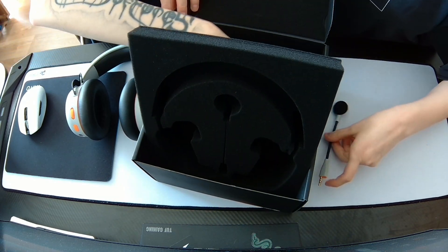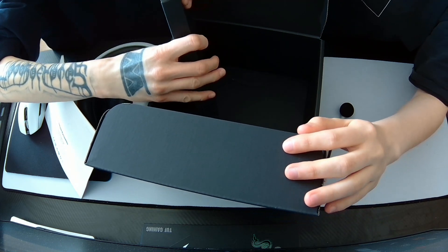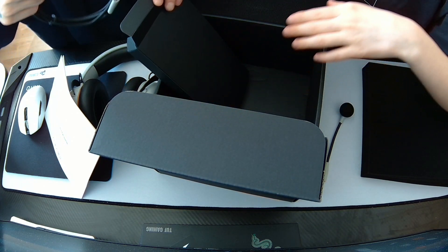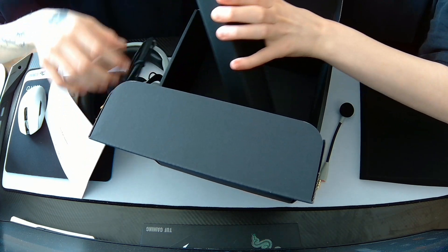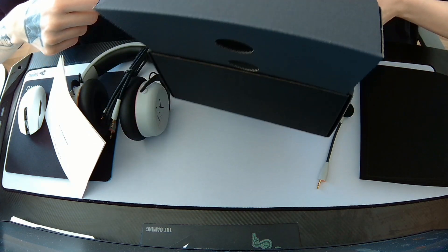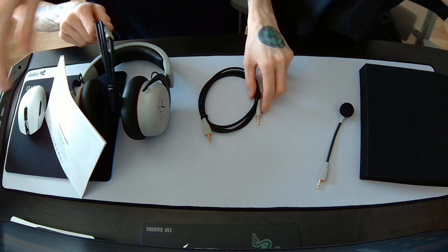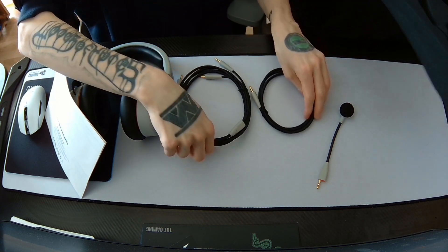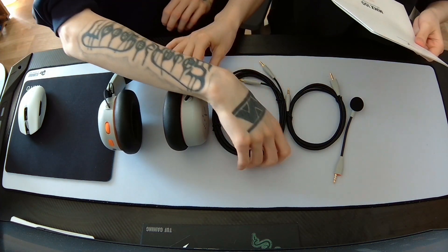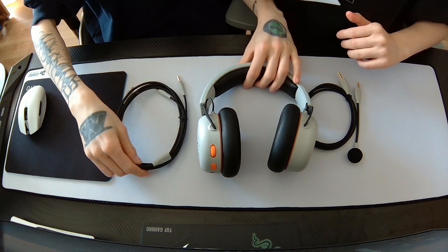There's some paper stuff. It's a little bit chaotic right now because our desk is so small. Let's put the box away just for you to watch. Here's everything you'll get — the foam padding included — if you buy this headset.